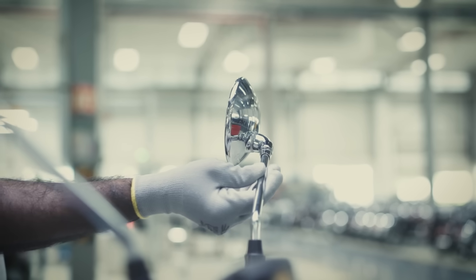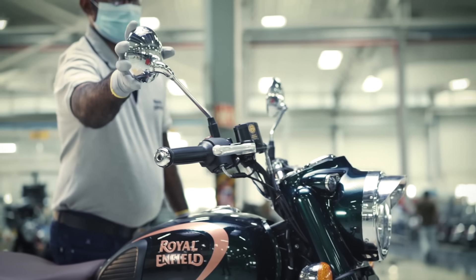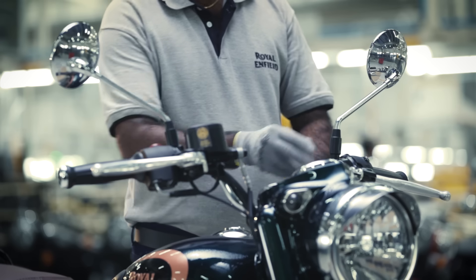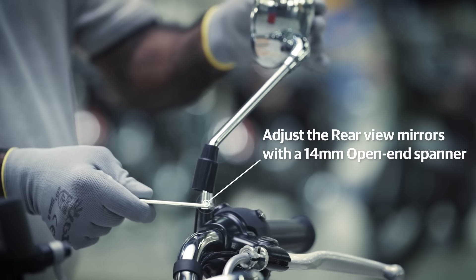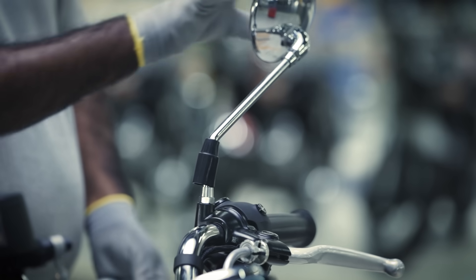Now, let's check the rear view mirrors. Inspect the rear view mirrors on both sides for the right alignment. If there is any play, remove the rubber cap and adjust the nuts with a 14mm open-end spanner available in your motorcycle tool kit.